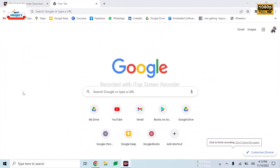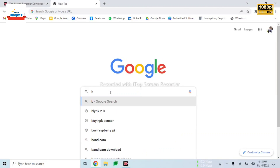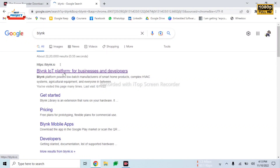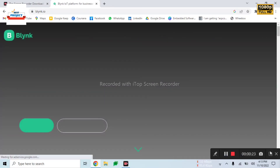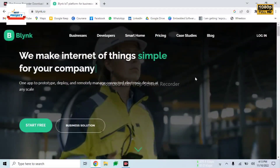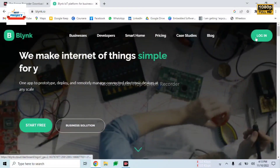Now, time to visit the IoT server. For this, we will search Blynk IoT on the Chrome browser, or we can use any kind of browser. After entering Blynk, click Enter. The page is opening, and here is our website for IoT data monitoring. We will click on it.